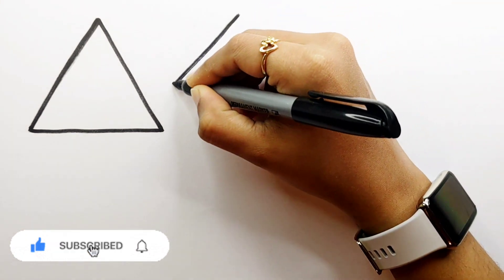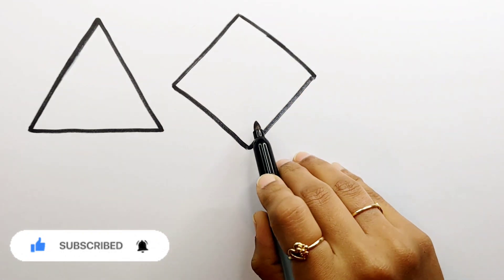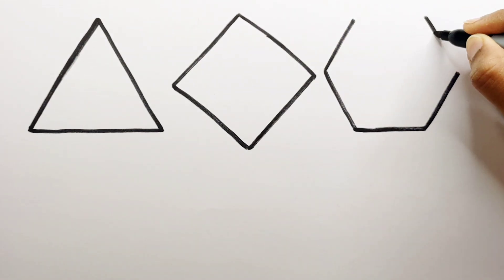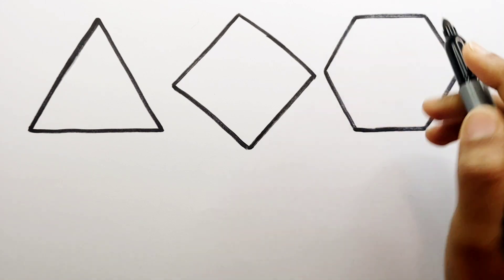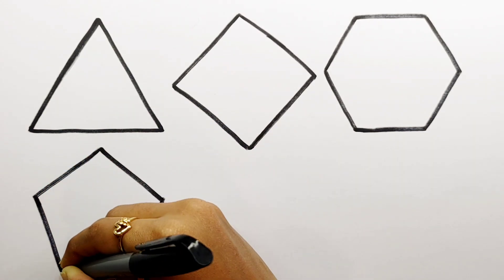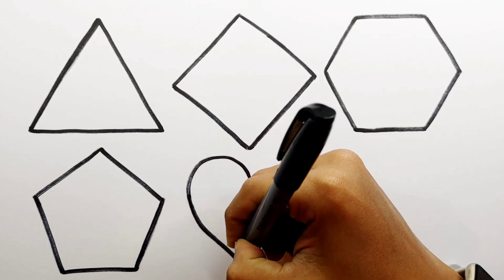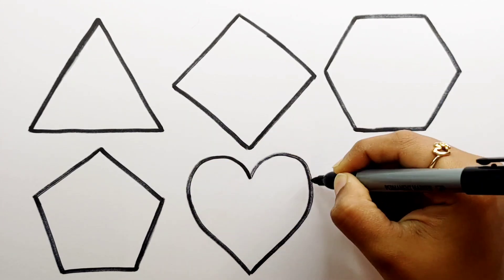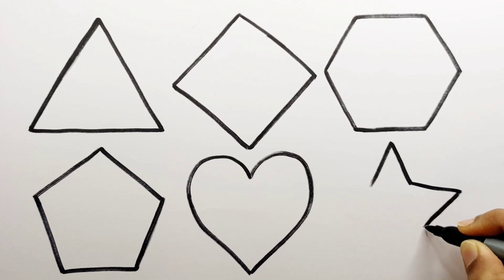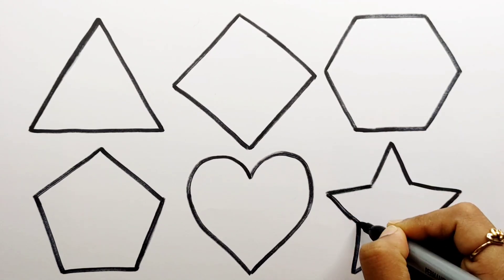Triangle. Rhombus. Pentagon. Heart. Star.